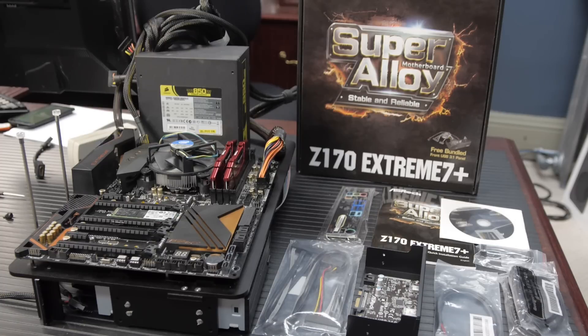I've got something in my pocket and it's terribly uncomfortable. So we're taking a look at the ASRock Z170 Extreme 7 Plus.